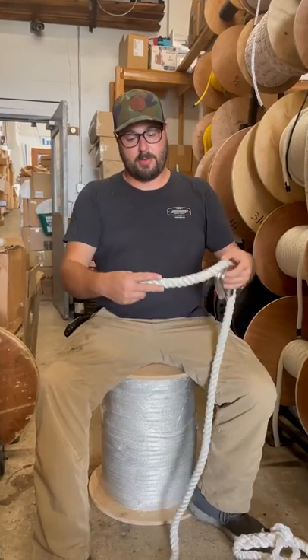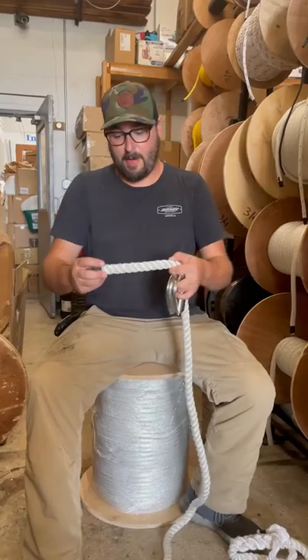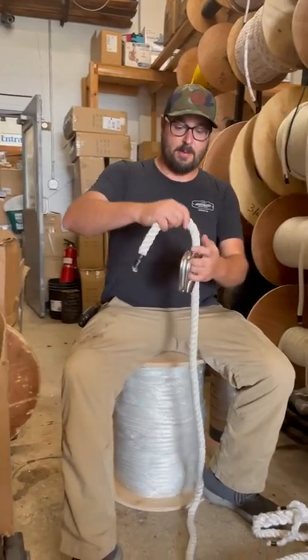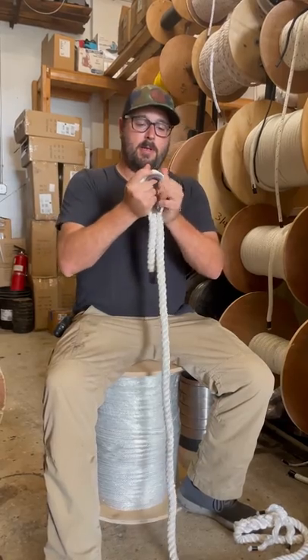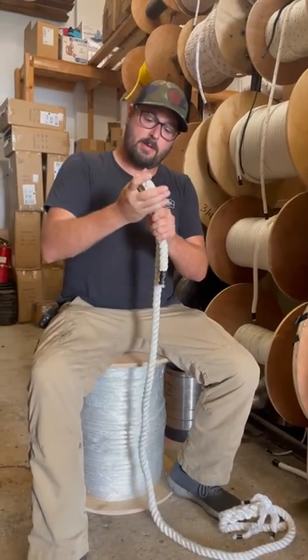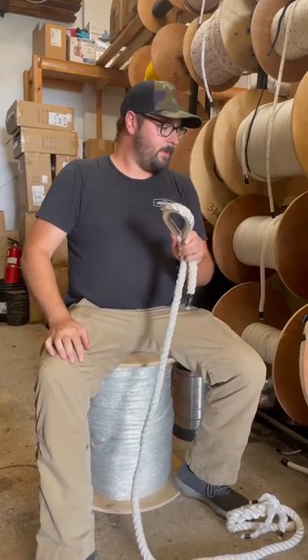To do a thimble splice, you judge your tail. There are rules of thumb for this — I've been doing it long enough. I'm going to do about eight inches of tail, so that's going to be the end of my thimble. To get it in the thimble, you want to push it in there nice and tight. You don't want any slack. Push it in nice and tight — you want to lean against something if it's really tight to get it in there.